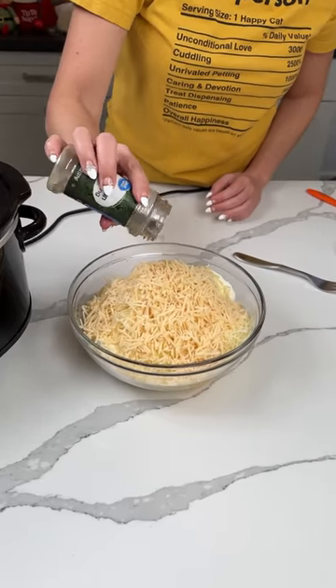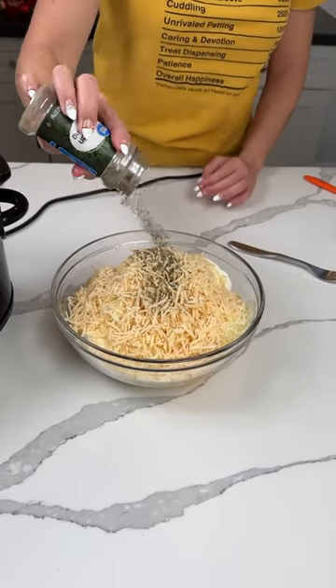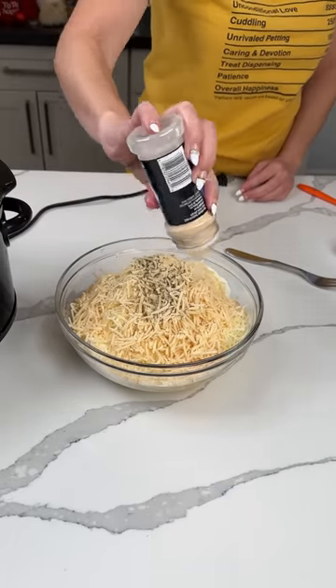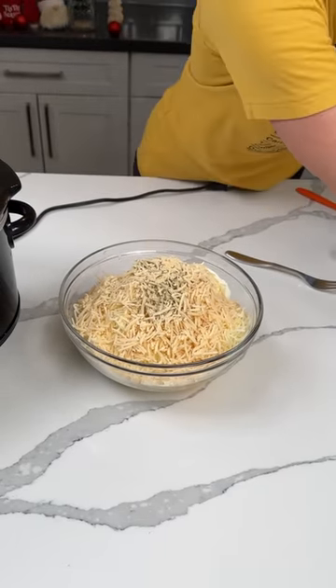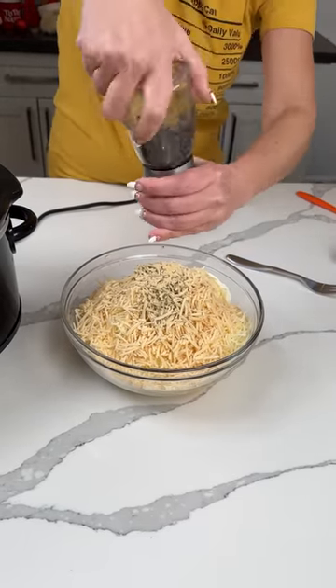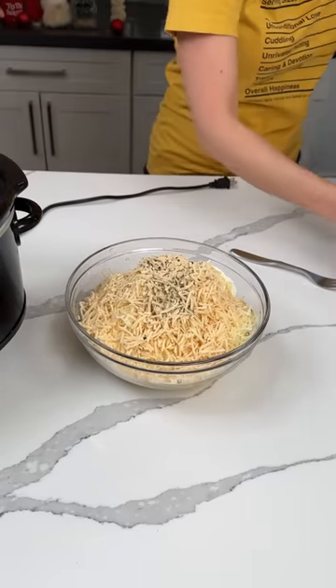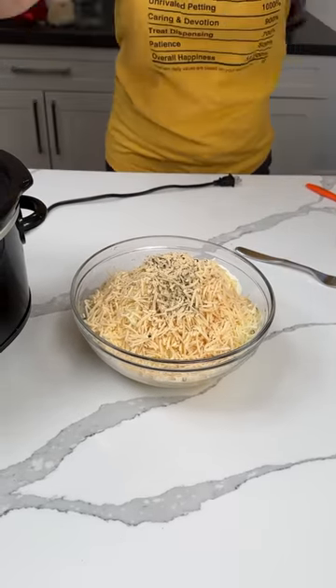We're putting in a little bit of Italian seasoning — a teaspoon or two. A little bit of garlic powder. I like garlic, so go heavy, have a heavy hand with that garlic. A little bit of black pepper and also a little bit of sea salt.